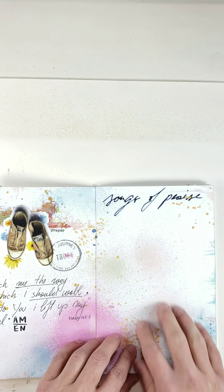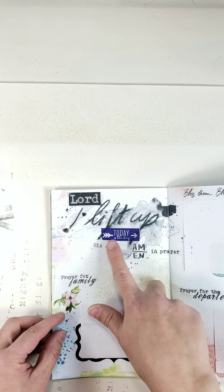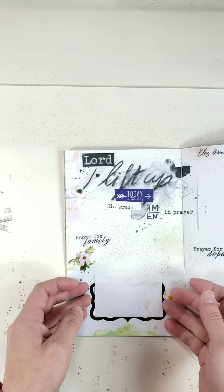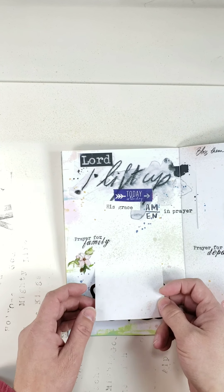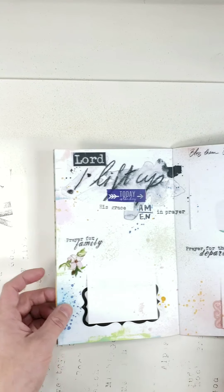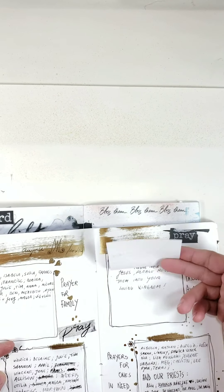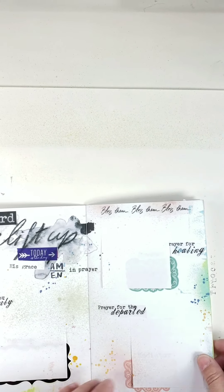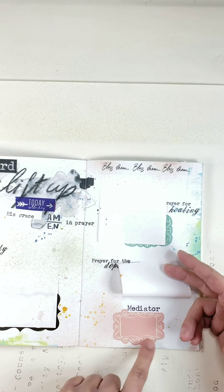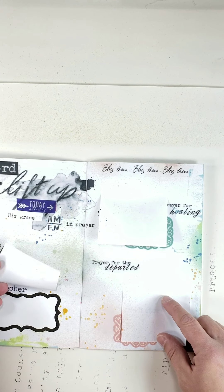'Songs of Praise' is the header from the journal elements, and I'm going to write my songs of praise and prayers that I find there. Here are 'Prayers for Others' — 'Lord, I lift up today.' Here is 'Prayer for Family,' and I use the same white post-its that you can remove after the list fills up. Underneath I'll write the prayer for family, and so on. 'Prayer for Healing' — just like in the old journal, with the prayer underneath. 'Prayer for the Departed' — I put some cute little stickers I got from Michael's.